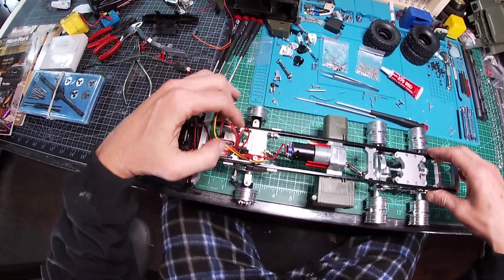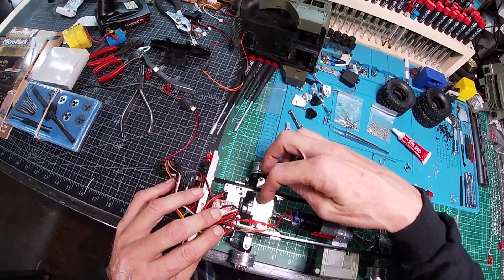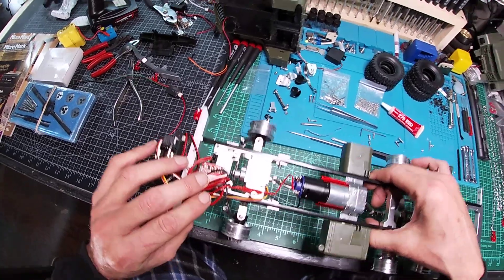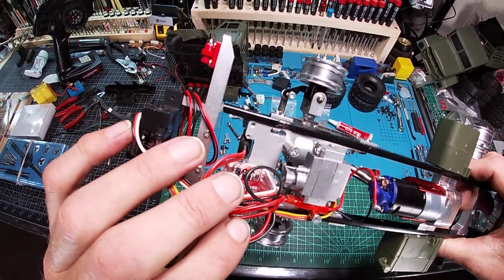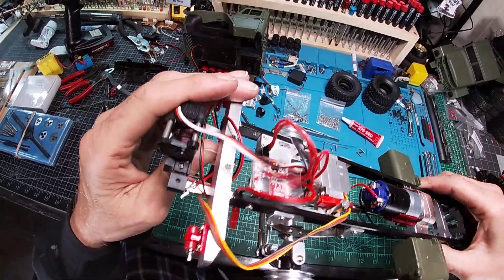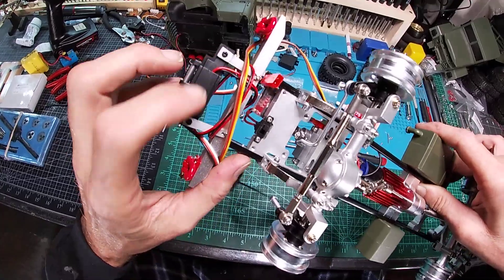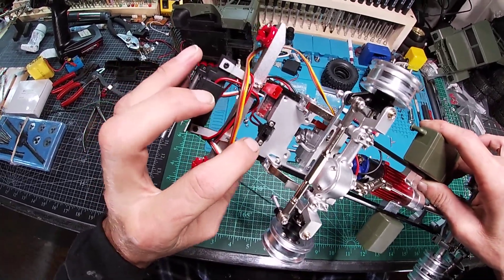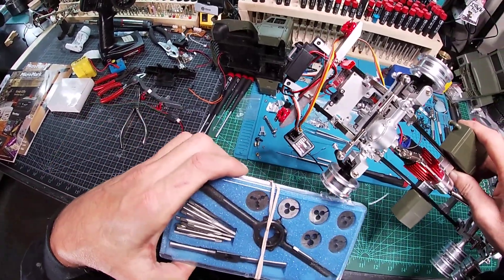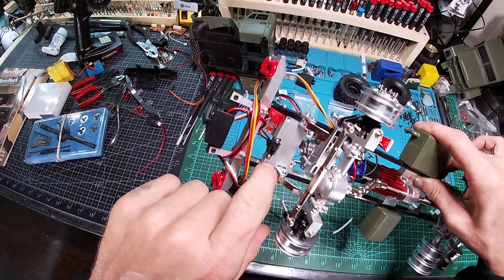Another thing I'd like to talk about is other modifications — the servo mount plate. I had to cut a notch in there to mount my on/off switch, which worked out quite well. I used my Dremel with the cutoff wheel to notch it out, and then I made my own threads on the side using a nice tool from Micromark.